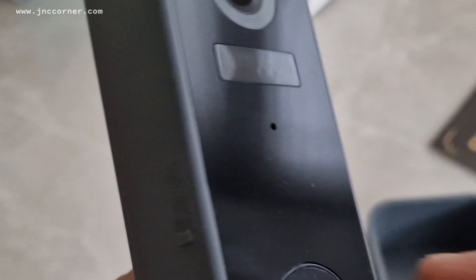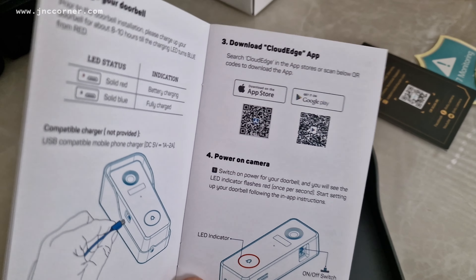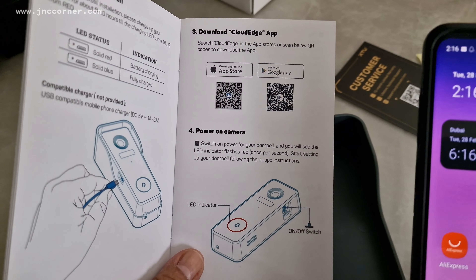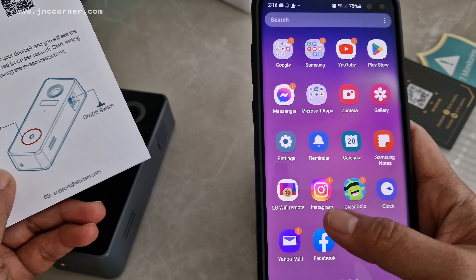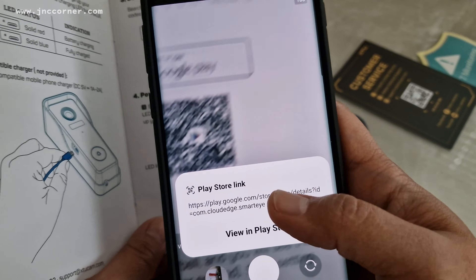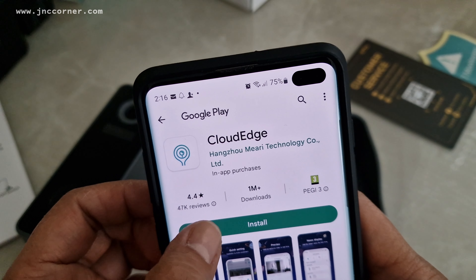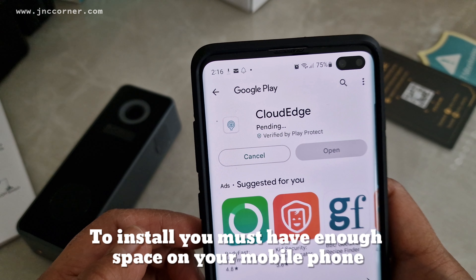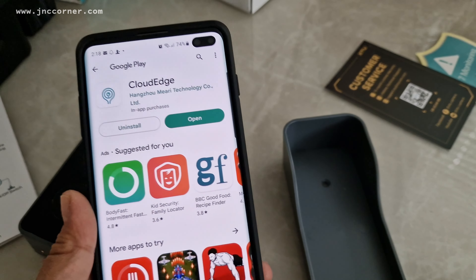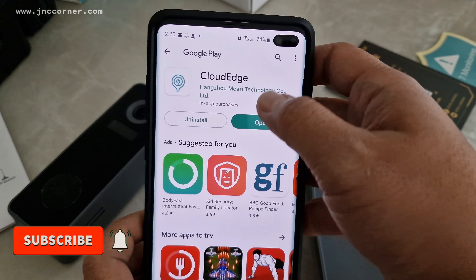You should not throw it in the bin because it has a battery inside. Next, we need to download the app on our mobile phone. You can see there is a QR code that you can scan — if you have an Android you can scan the Android version. Go to your camera, point it at the QR code, and you will see a prompt once it reads it. Then you can go to the Cloud Edge app and click install. Let's wait and see if there is enough storage.